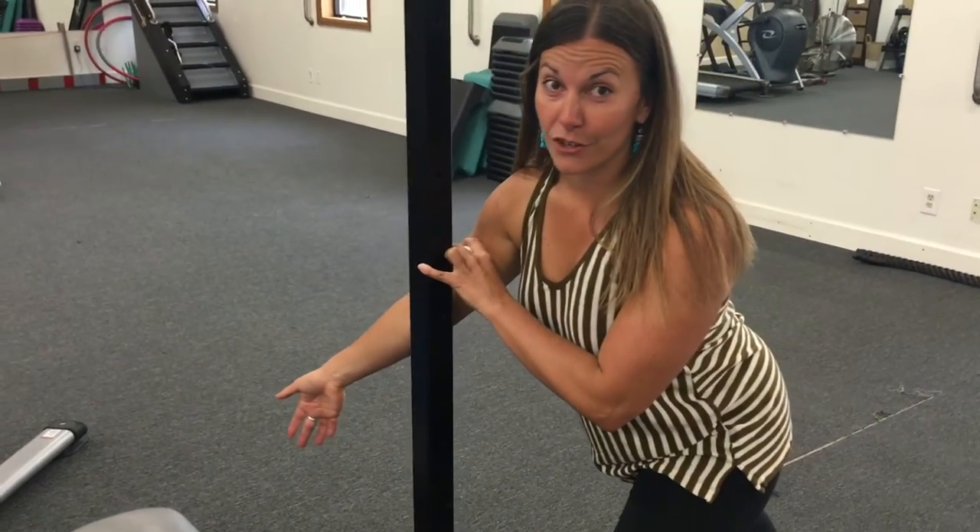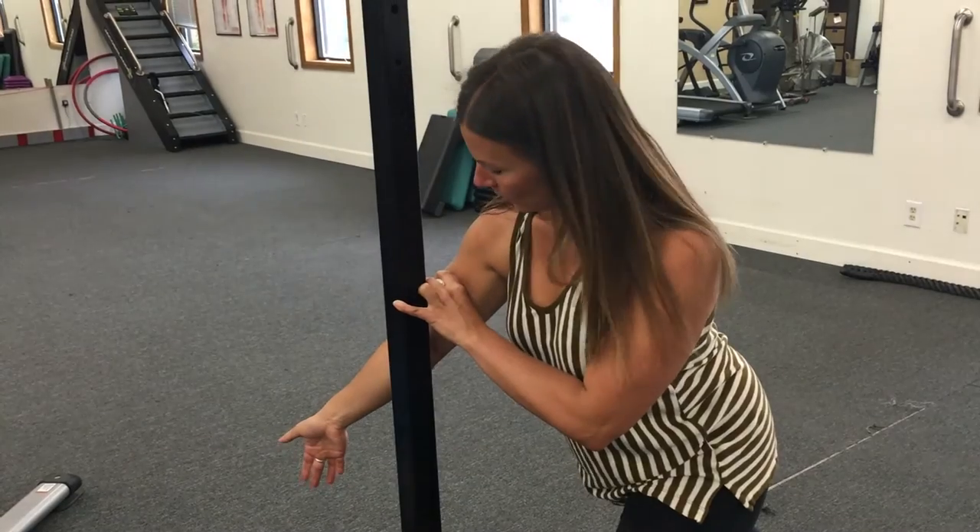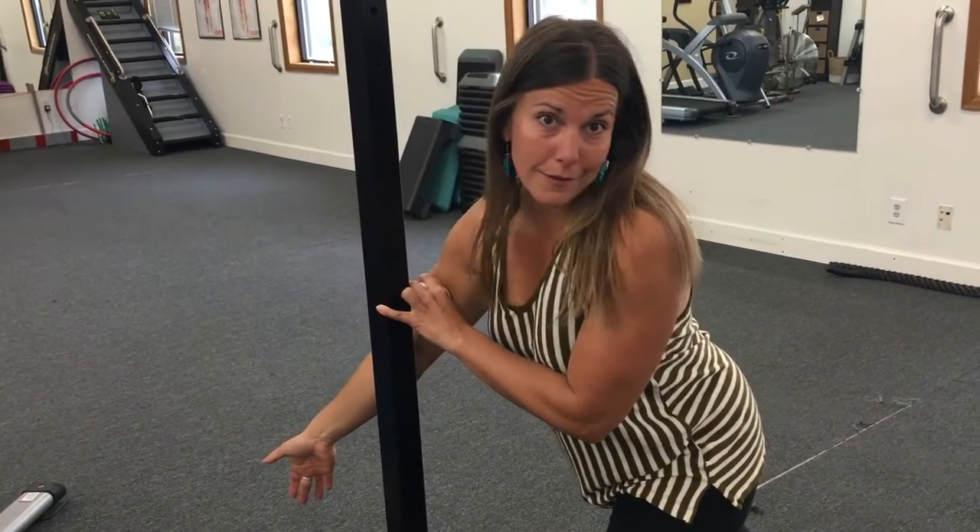That actually should not be in there. Healthy fascia will be smooth, supple, with no differentiation between, let's say, the two heads of the biceps. So I definitely have some unhealthy fascia in there.